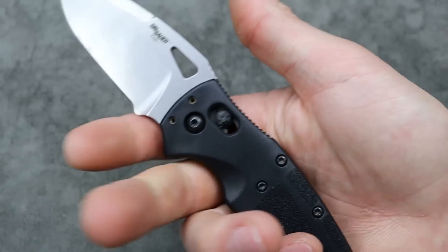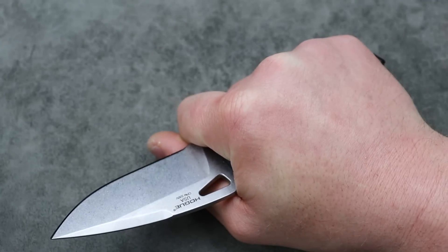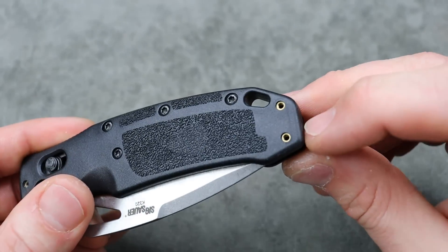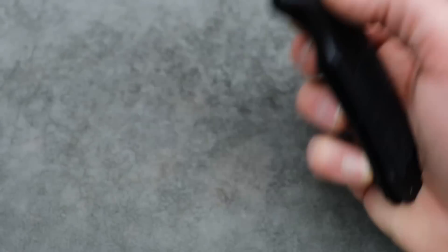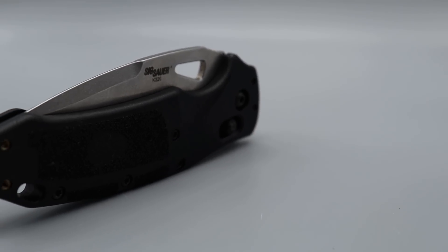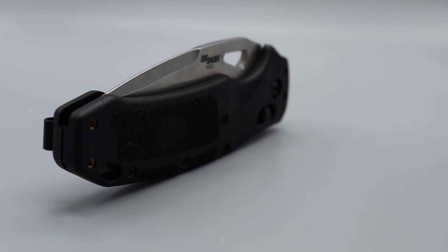The hole deployment could be a little bigger but you get used to it, and it's still nice and easy. Drop point blade, you can choke up, the ergos melt in your hand. Four-way reversible deep carry clip. It's a good-looking USA-made knife — a great choice.